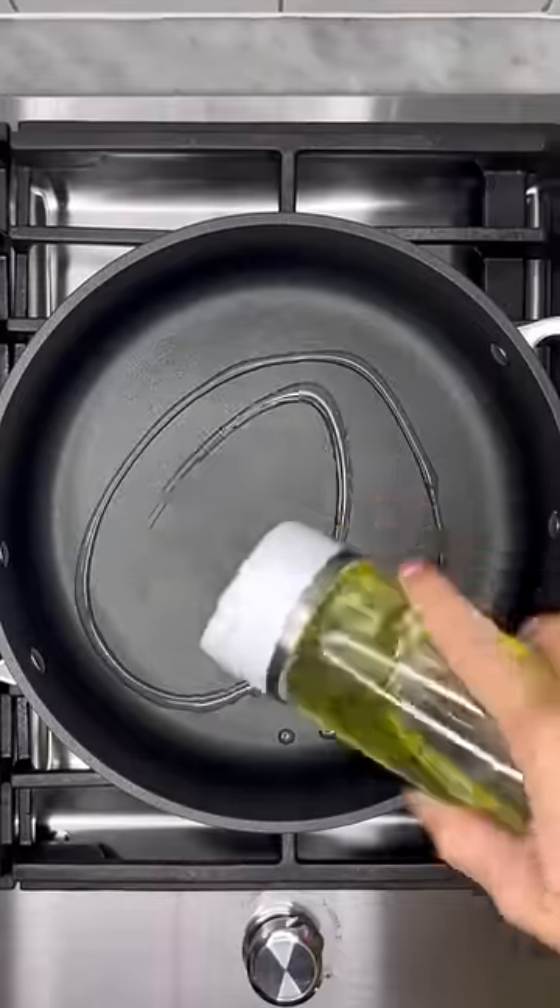I made a lot of fried rice back in my college days and this spicy tuna fried rice is still one of my favorites. Start by mashing together some garlic cloves, a shallot, and Thai chili peppers until it becomes a paste. You can also use a food processor.